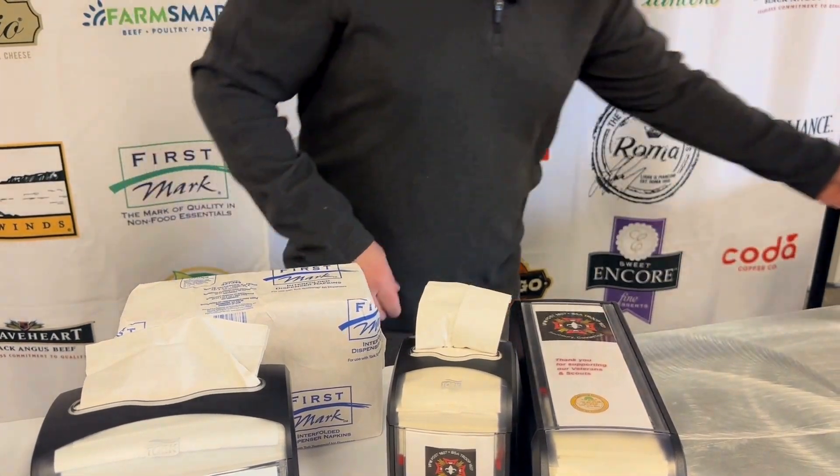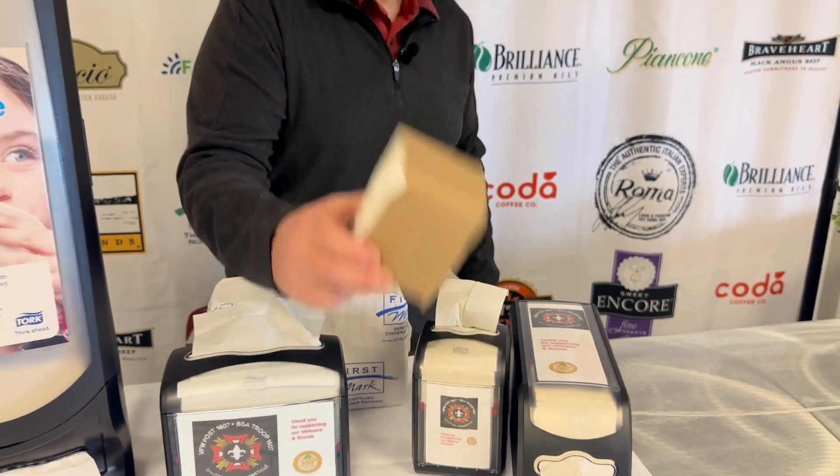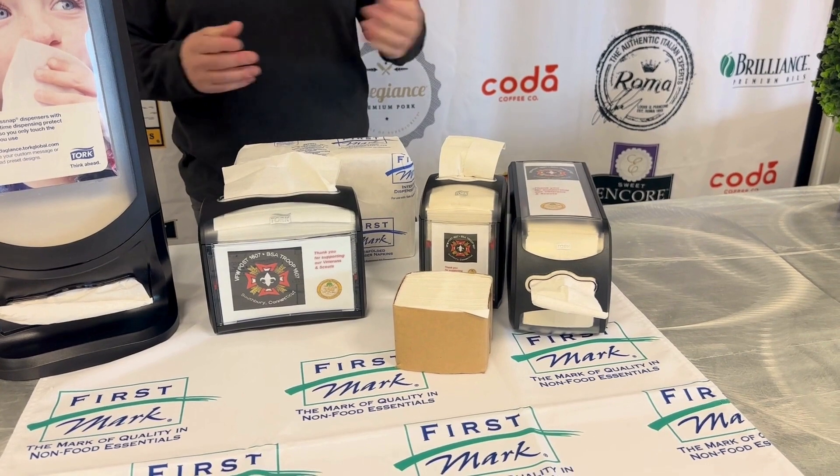So you don't have to worry about cross-contamination. The pack size is 720, and you get six of these in a case, so you're not going to be taking up a lot of shelf space in your back room.